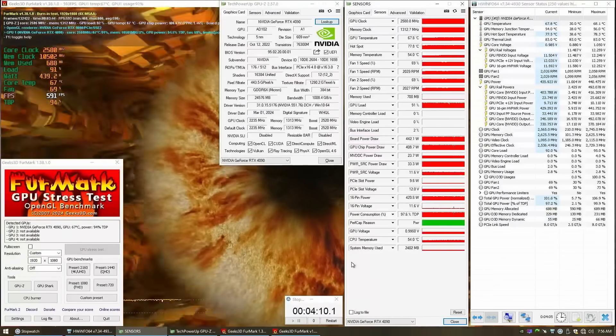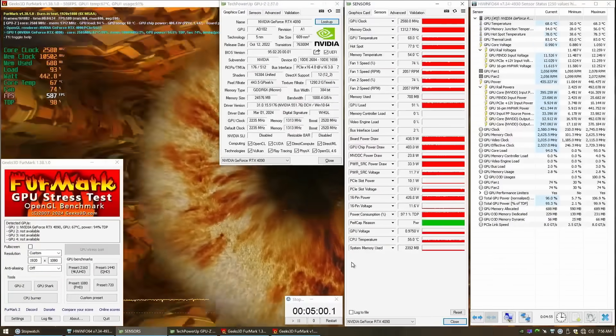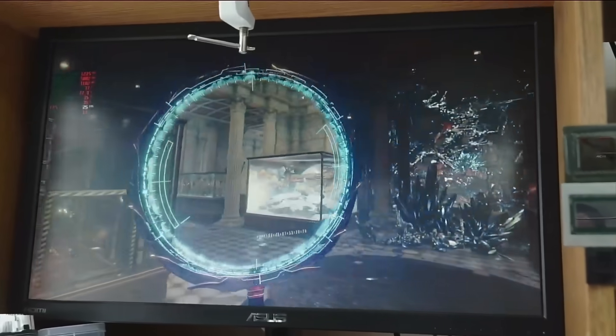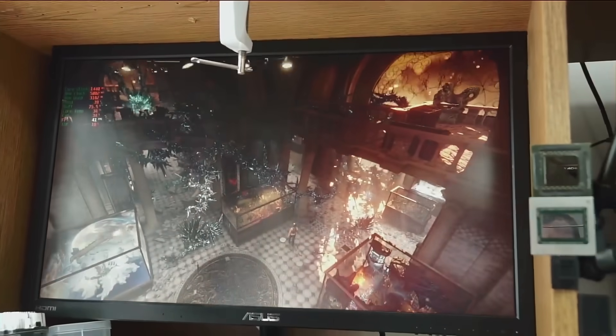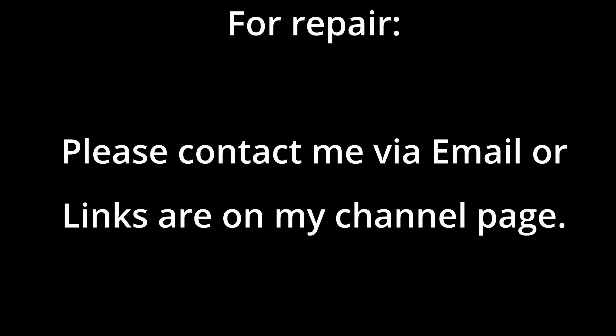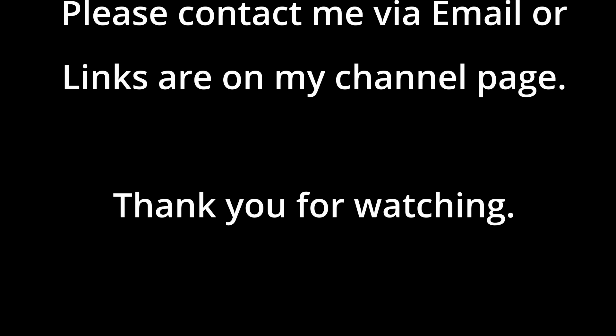That will be it for this 4090. Hopefully I earned your subscription with this one. If you've learned anything from this video, please hit me with a like or a comment below. Goodbye!